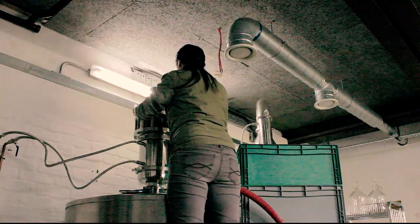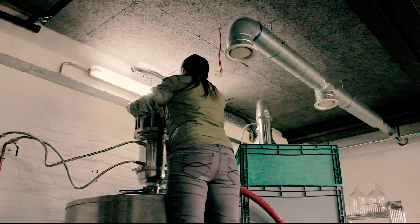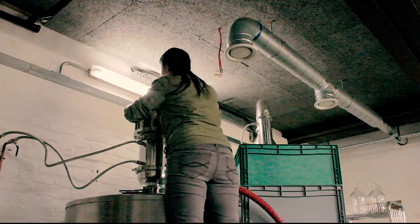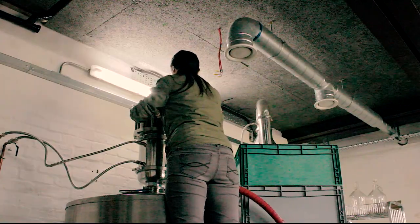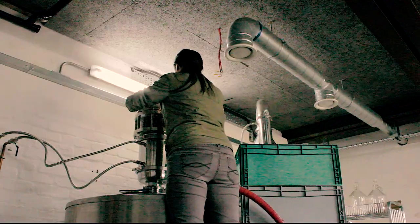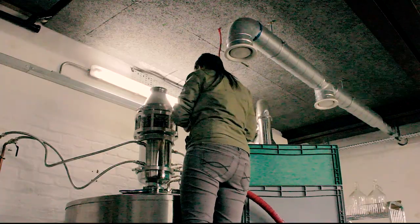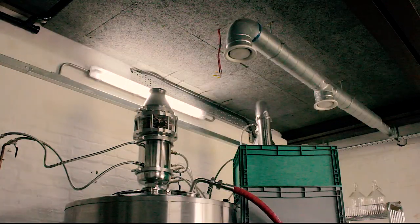I think this is one of the interesting parts of having a smaller still like this. Unlike at the Borders distillery where the stills were so big you couldn't really make changes to their parts, all the stills here are small enough that you can change out different parts and add on more elements to make the still bigger if you want to.